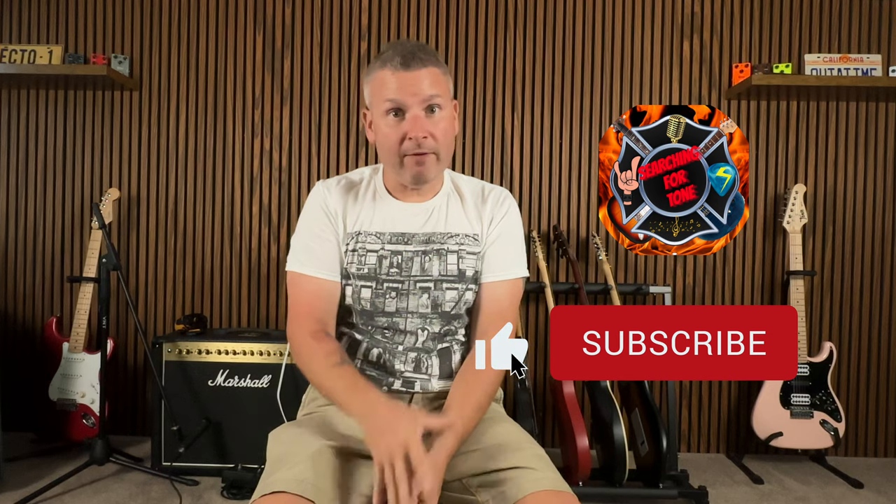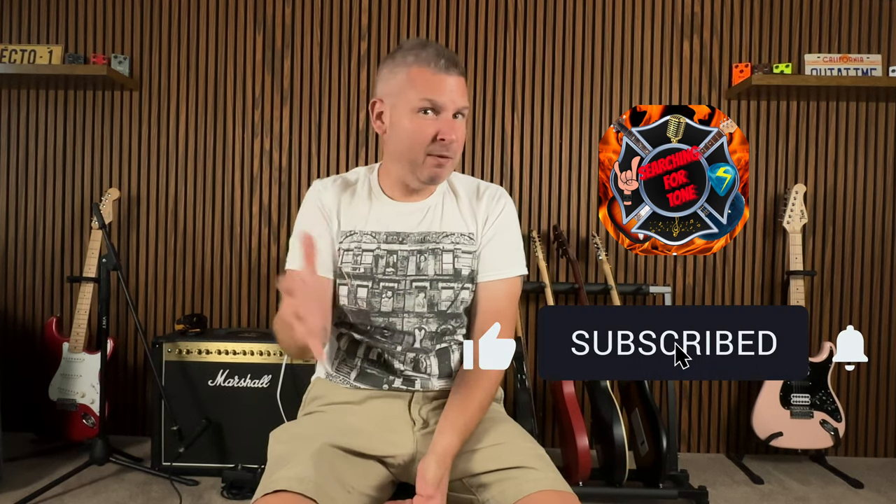From my overall first impression of selling gear there, it's been great so far. The only caveat is the first time — I don't remember if the same happened on Reverb — your first purchase, you won't get your credit toward your Sweetwater account until about a day or two after it's actually delivered to the person you sent it to. After that, I believe it's from the time you actually send it out and it gets scanned. The funds will be in your account to use.